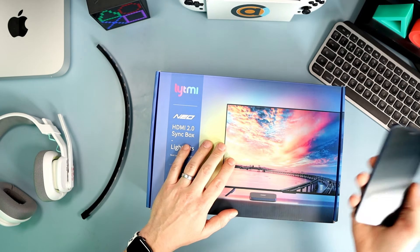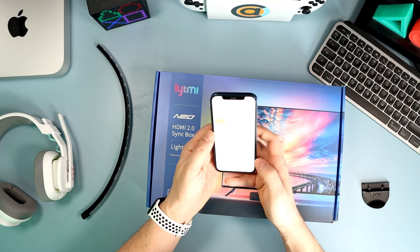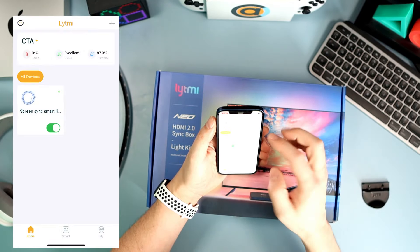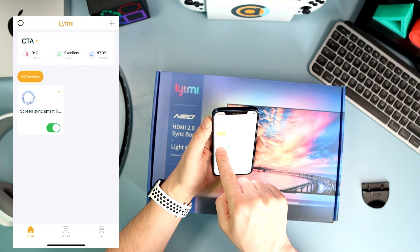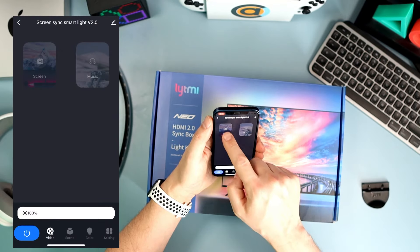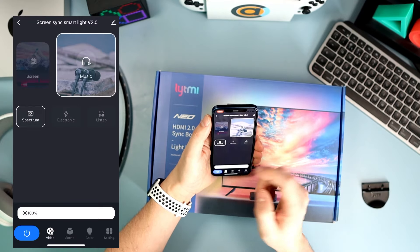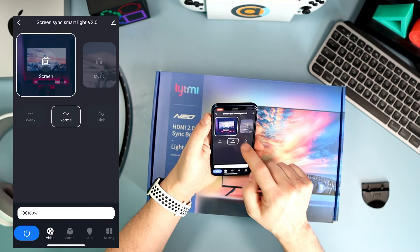OK, lesson learned: if you want it to be recognised via the app, both sets of lights need to be plugged in. You don't need to use the app if you don't want to — you can run it without connecting to your Wi-Fi router and it works fine. But if you want to use the app, you'll need to set it up via your router. When you first fire up the app, it's very easy. It shows a little bit of information at the top — temperature, air quality, humidity — though I'm not sure how much I trust that and I ignore it anyway.